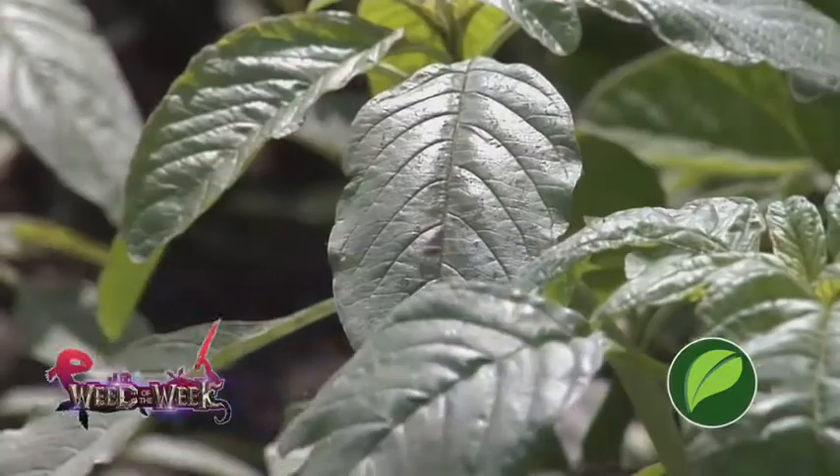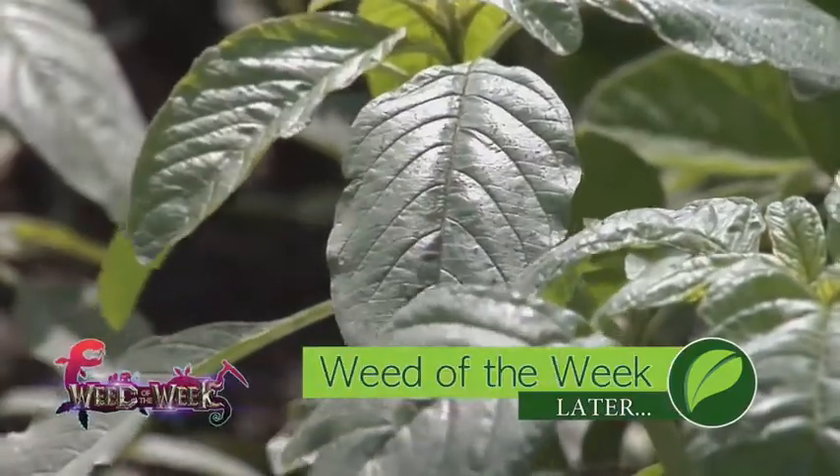Managing nitrogen is really important, and managing weeds is as well. Can you identify this for this week's Weed of the Week?